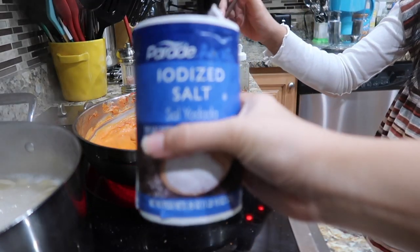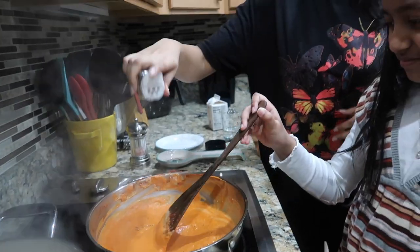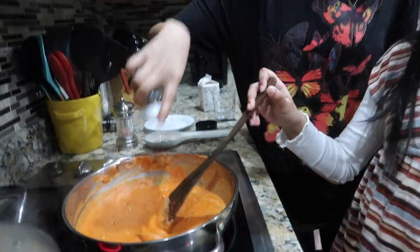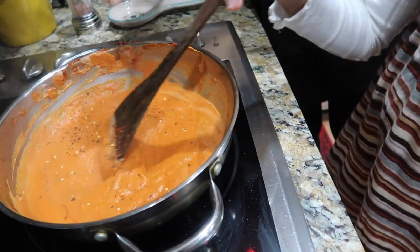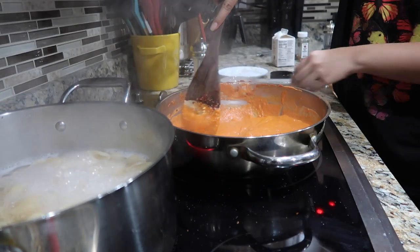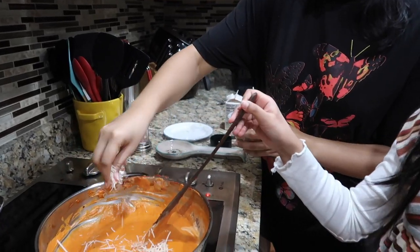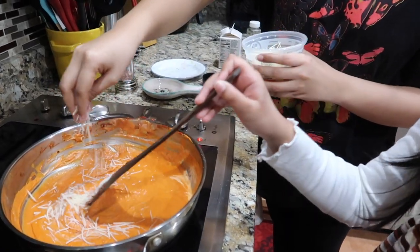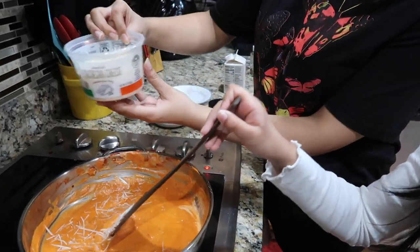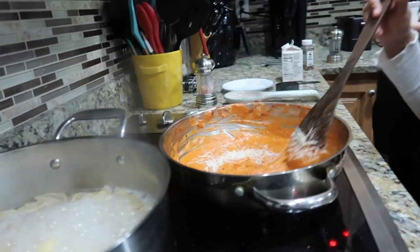We also ended up adding salt, which the recipe didn't actually call for, and some black pepper as well. Here we are adding some more chili flakes — and it didn't stop there. Also make sure to put the heat down a little so the sauce doesn't thicken up too much or burn. We also ended up adding parmesan cheese into the sauce, because you can never go wrong with adding cheese to a pasta recipe.